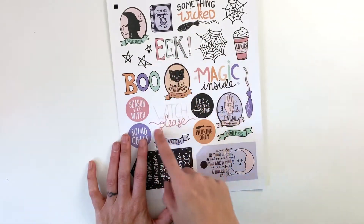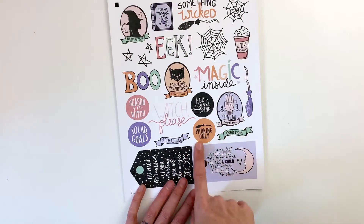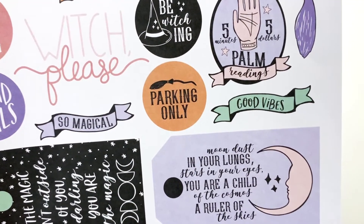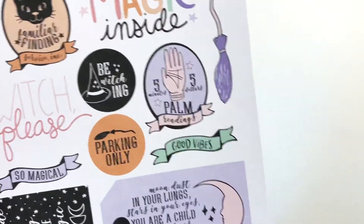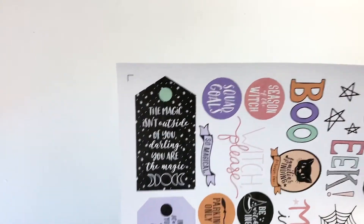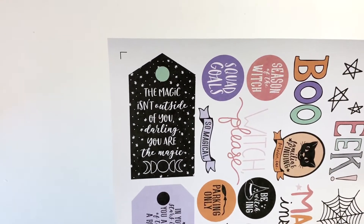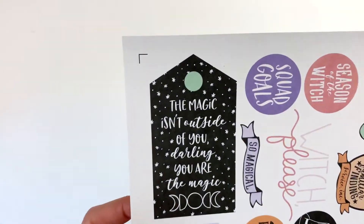Then we've got word art: boo, eek, magic inside, something wicked, witch please, so magical, good vibes, broom parking only, bewitching, season of the witch, squad goals. There are two tags with word art — one says 'Moon Dust in Your Lungs, Stars in Your Eyes, You Are a Child of the Cosmos, a Ruler of the Skies.' This collection still has a lot of girl power in it — if that's your vibe as a human, it will work for you beyond Halloween. There are Halloween sentiments, but also a lot of girl power woo sentiments. 'The Magic Isn't Outside of You, Darling. You Are the Magic.'